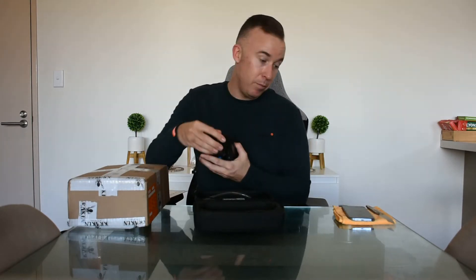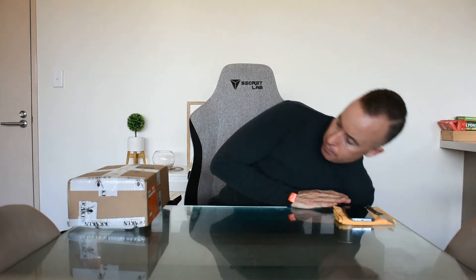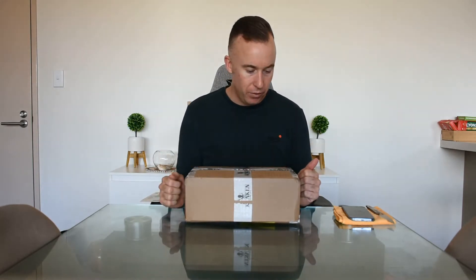Unknown at the time of purchasing the phone, Kraken had brought out a new updated version of their diving housing. So having just received this today, I thought I'd share the unboxing with you.